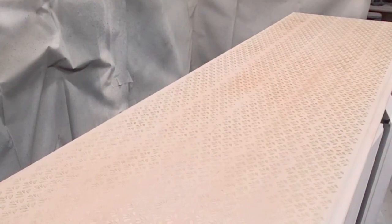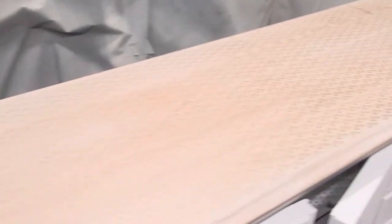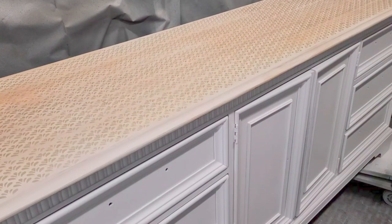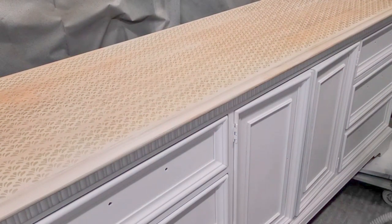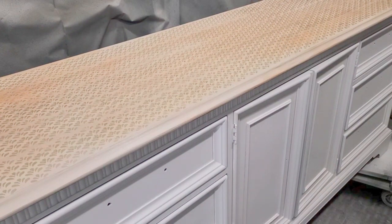These peel and stick stencils are so much fun to use and there are so many designs — I just love them, and it was perfect for this wood top. I also did the stencil on the three drawers and the inside of the cupboard there. Then it was time to seal the entire piece, so I used a satin varnish in my sprayer and did about three coats of this top coat.